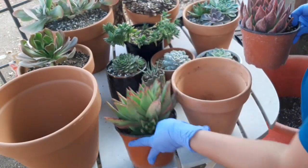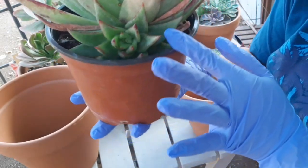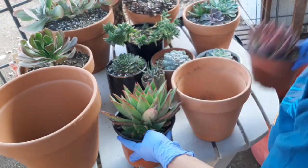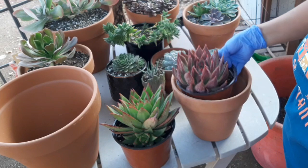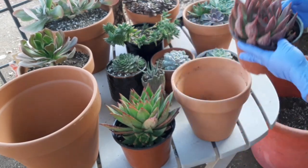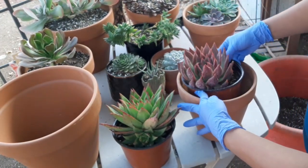Etong isa, lagay ko sa malaki kasi meron na siyang baby dito. Mabilis siya lumaki, so ilalagay ko siya sa bigger pot. Itong isa naman, pag isa lang siya, dito ko na lang muna siya ilalagay — single pa natin. Pag ililipat natin siya, try lang natin ilagay ganyan.